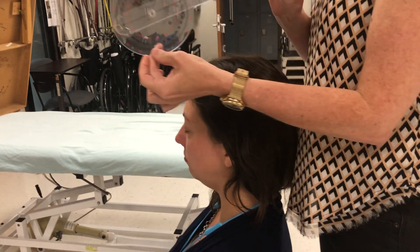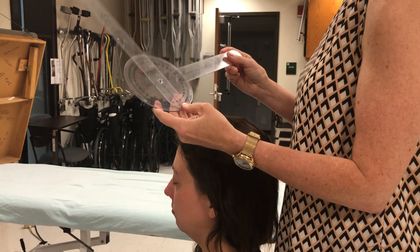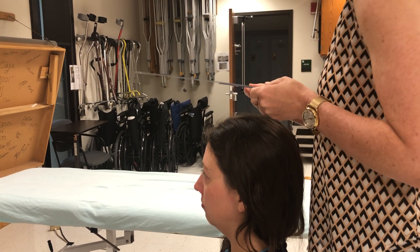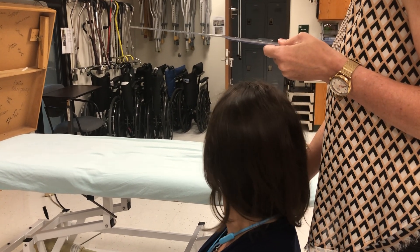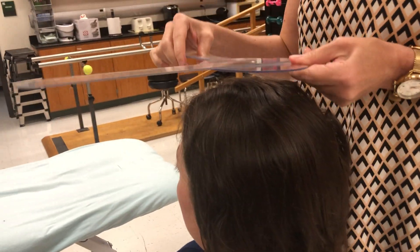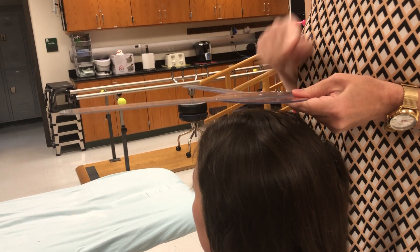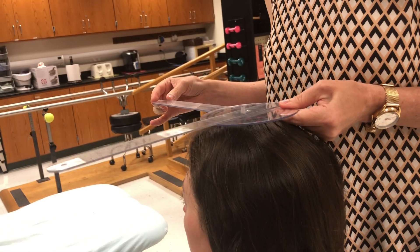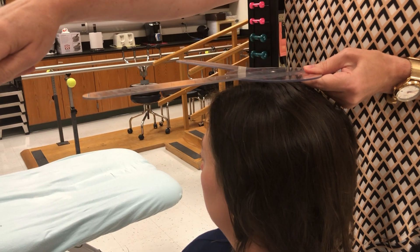I'm going to hold my goniometer — this is the starting position. It doesn't matter if your stationary arm is going over her right shoulder or her left shoulder, it doesn't matter. I'm going to give her the cues: turn and look over your right shoulder as far as you can go. After she's moved, I place my fulcrum over the center aspect of the cranial aspect of her head. I'm not pressing into her head, I'm giving a little space here. After my fulcrum is in place, I line up my stationary arm with the black line on the floor — luckily her acromial line was parallel with the black line on the floor.